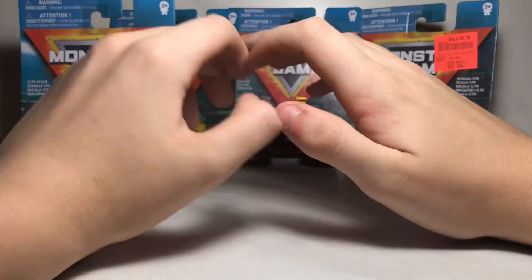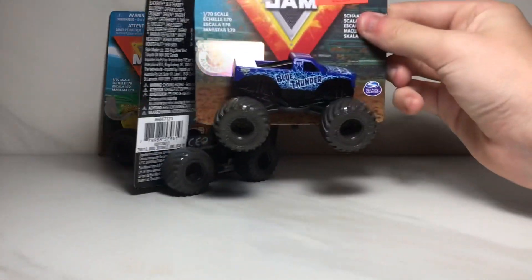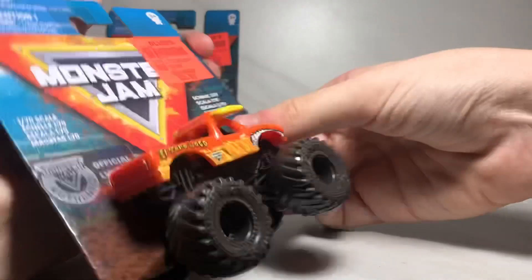We are back home and I ended up picking up all four of them, so let's take a look at them. We have the purple Gravedigger, we have the Blue Thunder, we have the El Toro Loco, and we have the Dragon.